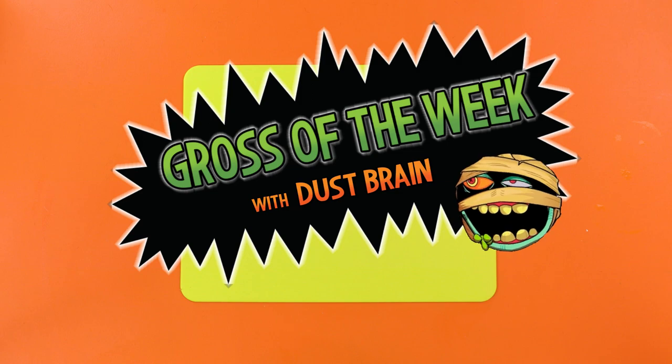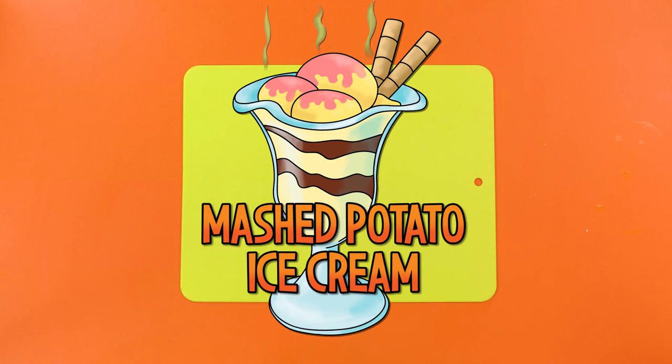This week's gross creation is a great prank to pull on your friends. Mashed potato ice cream! Sounds delish!